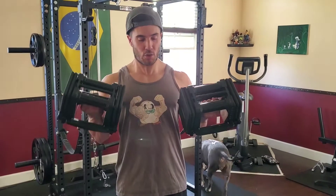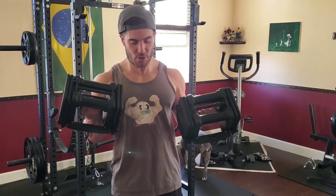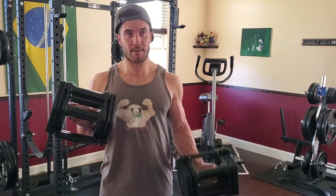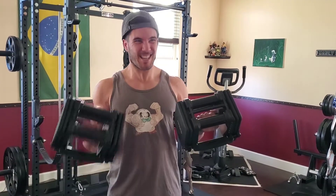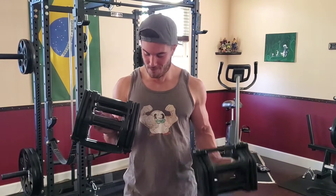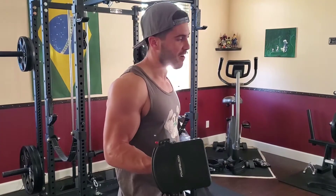So here we go. We're going to start off holding the left arm up, just keep it here. We go one, two, three, four. I like to switch halfway through, so now we're going to pull the right arm — one, two, and really squeeze at the top, three, four. Switch — one, two, three, and that left arm is starting to get pretty fatigued already, four.